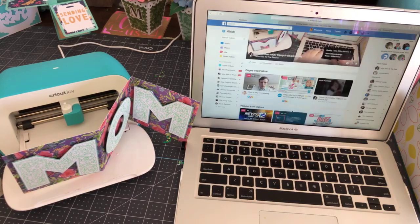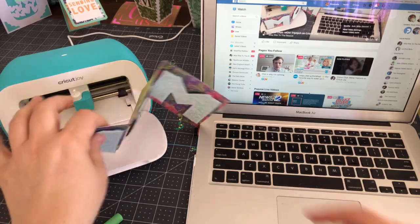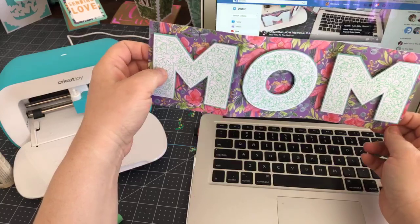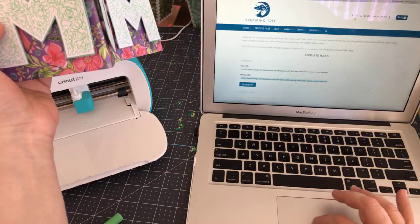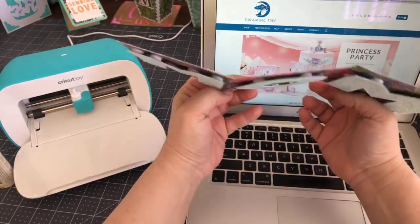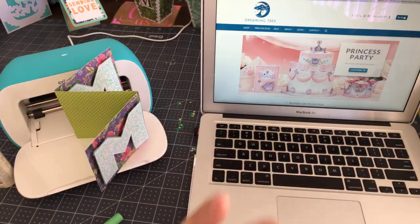Good morning Lori Jo, good morning Sydney, Amy. It's not quite 9 o'clock. Yesterday after our call I started thinking about Mother's Day cards, and I wanted to show you that I put together two files.